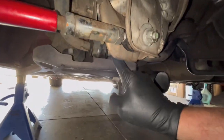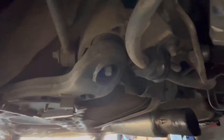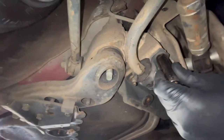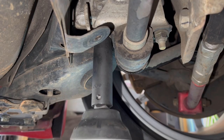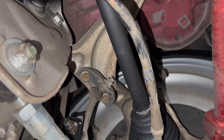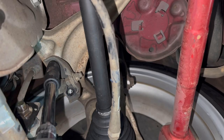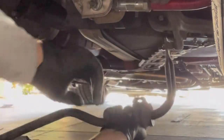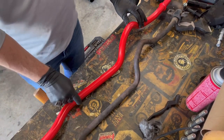Look at how scrawny this factory sway bar is — little tiny sway bar. I think we can get to it; might have to take these little plastic shields off just to get the bracket in there. Yeah, definitely going to have to. Those are all eights, and that exposes the sway bar brackets. These are all 14s, and the end links right here are 14s as well. The end link bolts are a little seized, so we're just taking the bracket off from the top.